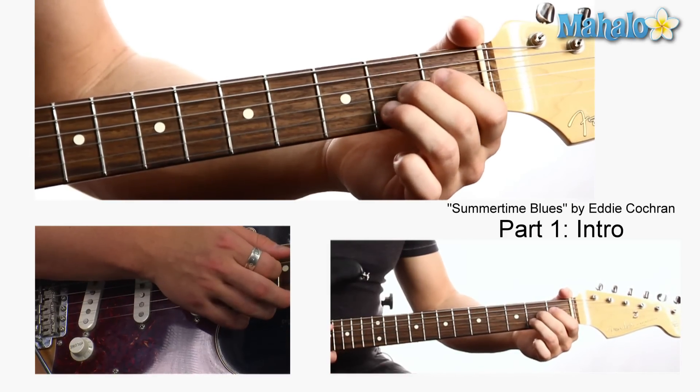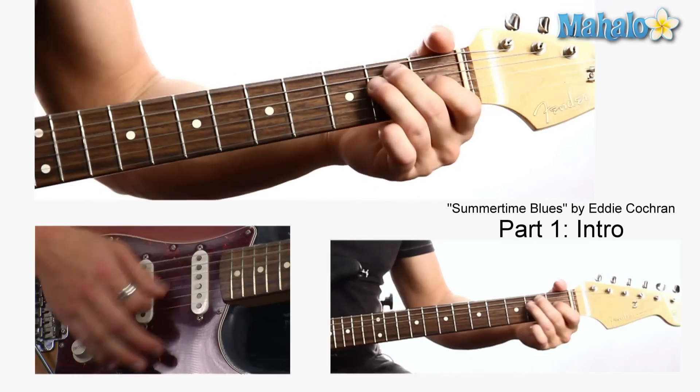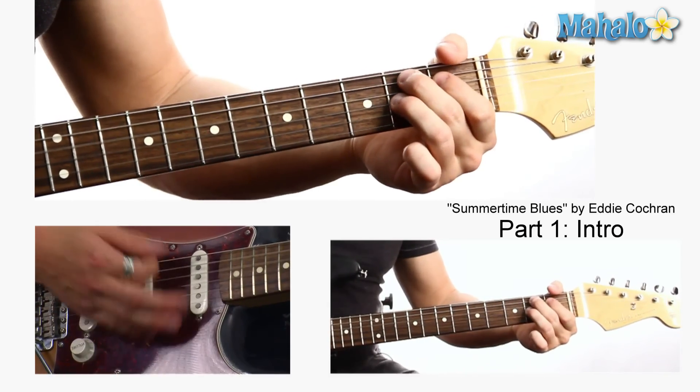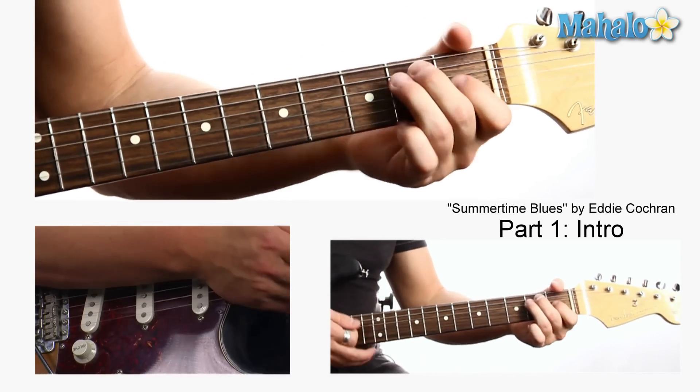And then A — super easy — B7, E. So it's great to change these. It's super easy to change those chords.